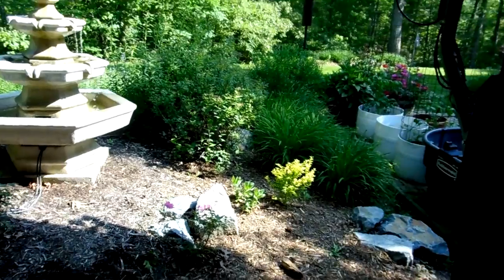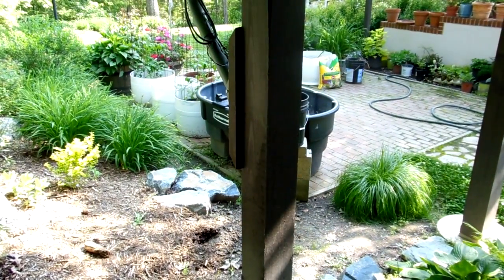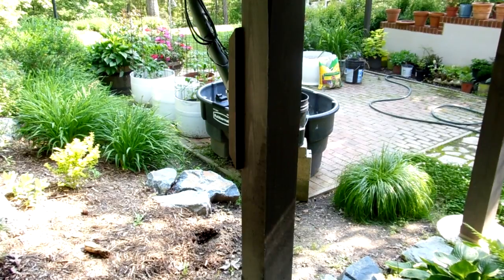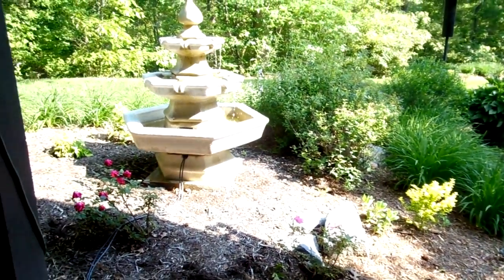Down lower here I have my little experimental biopond, which you can sort of see behind this post. It has some other videos on it. I can also use the fresh rainwater to fill this up. As we make more progress on this project I'll keep you updated.